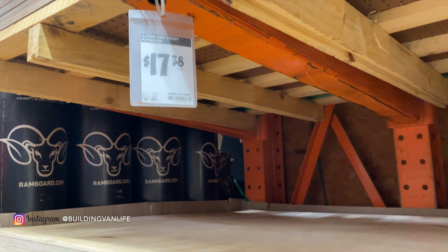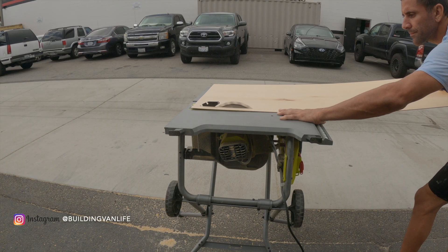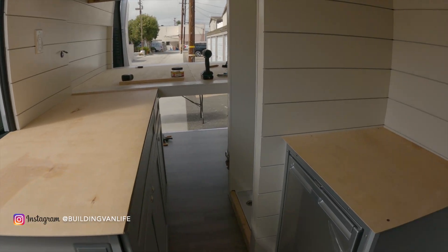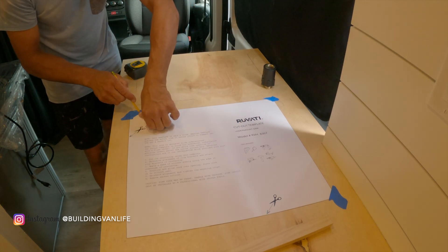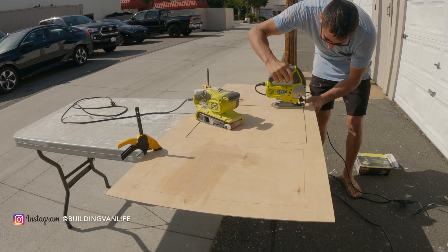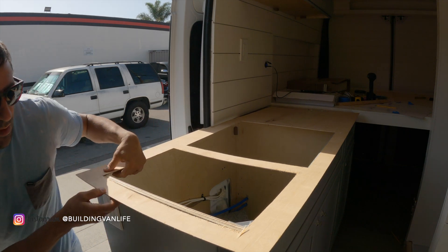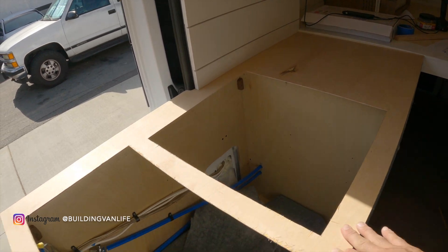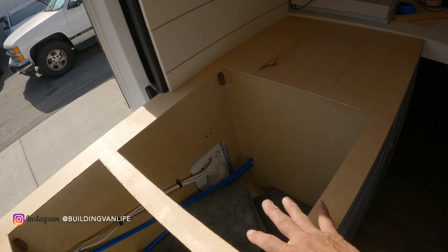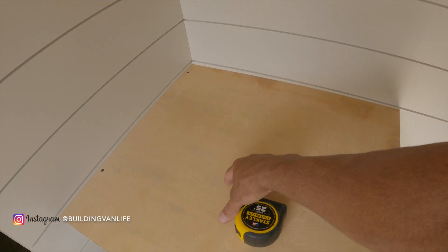Now that the cabinets are done I'm going to start making the templates for the countertops. I like to use eighth-inch plywood from Home Depot, and I'm just making the cutouts for the sink and the cooktop. Some of you are thinking granite is a little bit too heavy for a van — it's true it's heavier than some materials, but when you take into account that it's almost all cut away for the sink and cooktop, it's really not adding that much weight. I really just have this little piece on the right and another piece over the refrigerator.